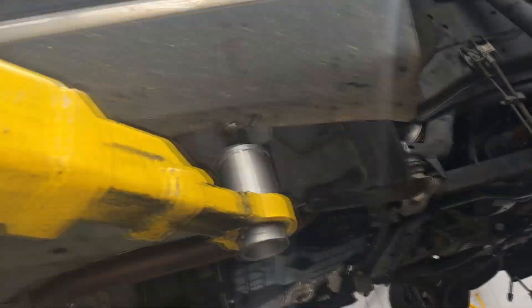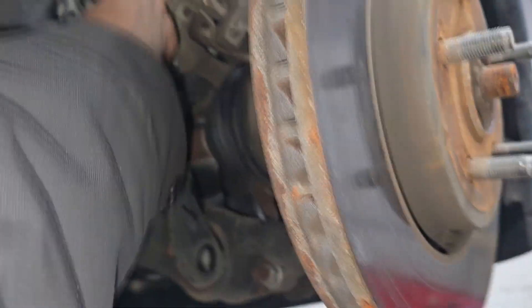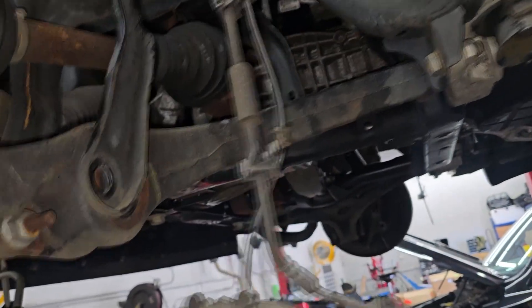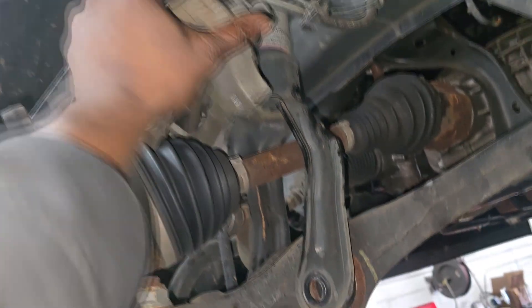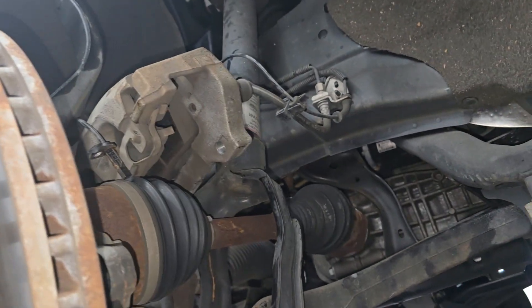I see something off the bat that doesn't look good. This is a young guy doing this and I'm gonna wear his ass out when I see him — don't leave these calipers hanging like that. You're putting strain on that line that doesn't need to be there. Yes, I've seen people do it, but we don't want to risk anything. You don't want to stress those brake lines.